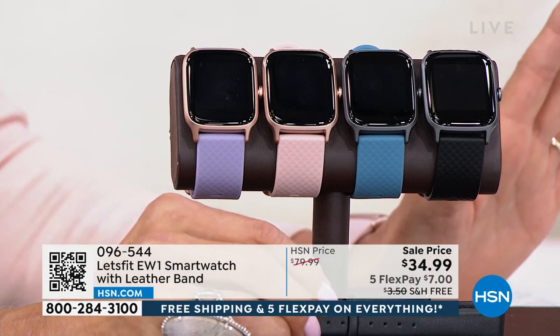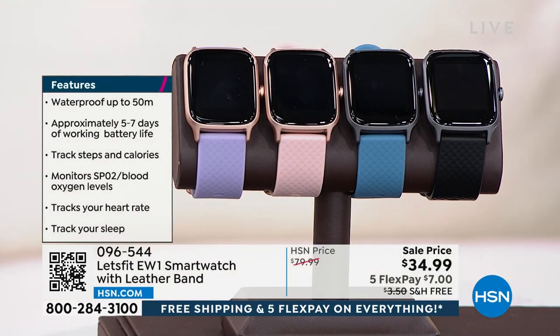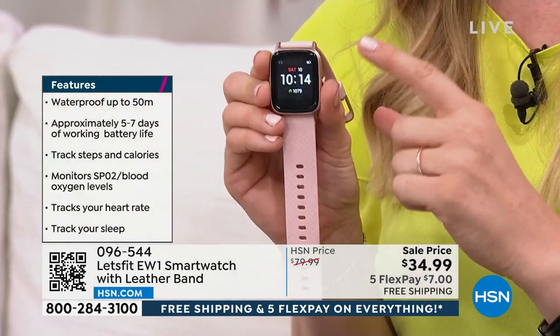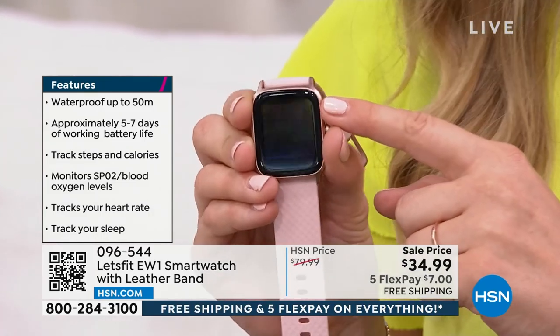These are on sale — normally $79.99, which is still a good deal for a watch that can do all of this, but right now $34.99 with free shipping and five flex pay. Let's go through all the features it tracks.